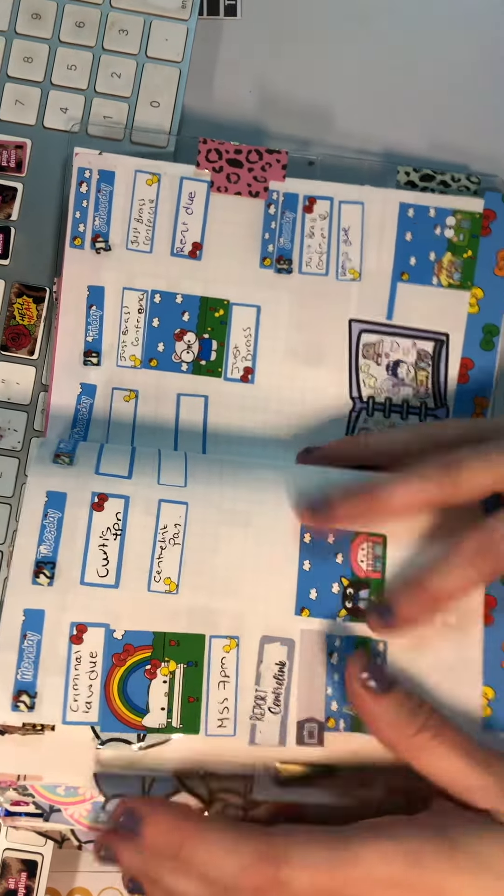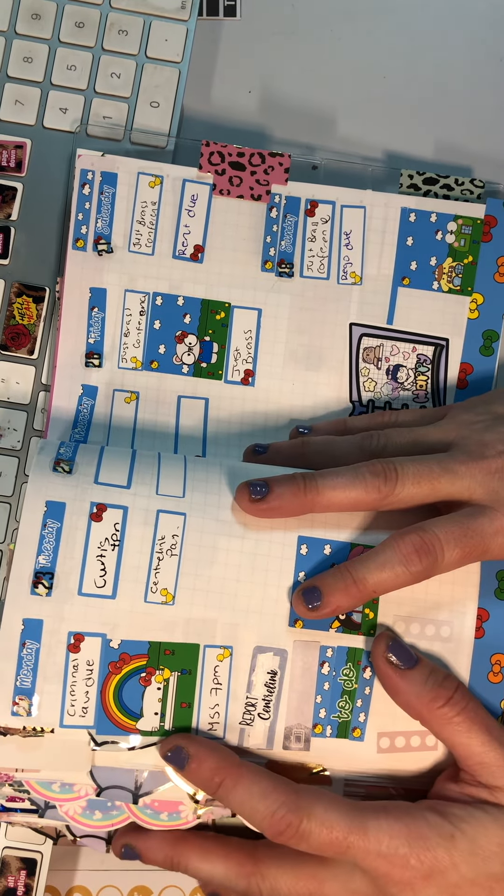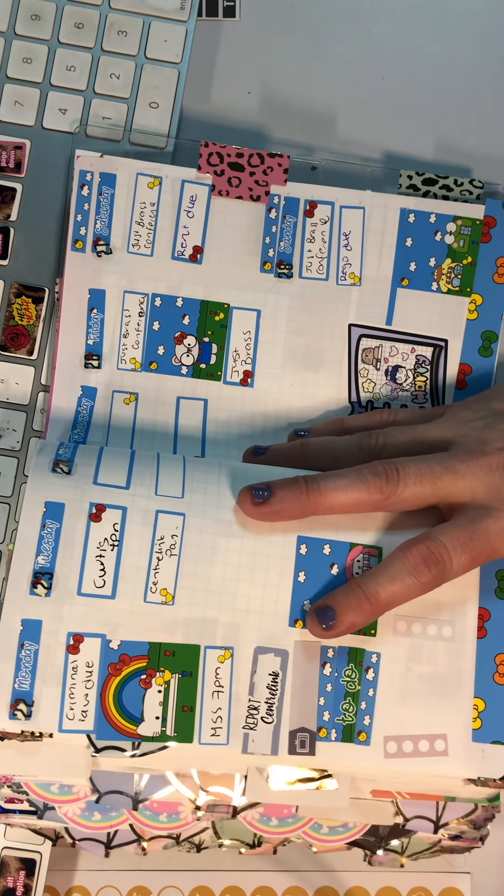Hello, welcome back to my channel. I have just — this is the second attempt to film this because I did a whole video thinking I was filming and apparently I wasn't. So we're still in old chunky here.